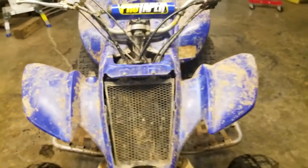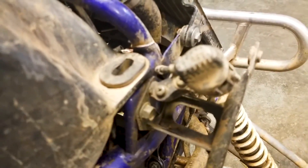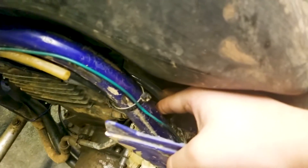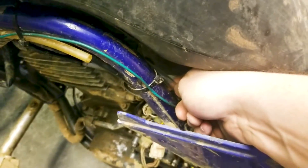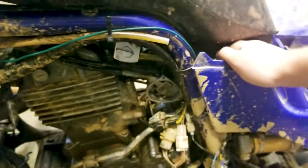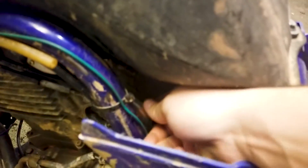To remove the gas tank, you have one bolt in the rear, one up front which I already have removed, and one on the opposite side. Take all three of these out, then reach down in here, pull the plastic back, and get your fuel line — mine is a clear line. Pinch it if you have gas in yours, then pull up. It will be hard to come out the first time, especially if you don't remove it often, as these fuel lines get hard.